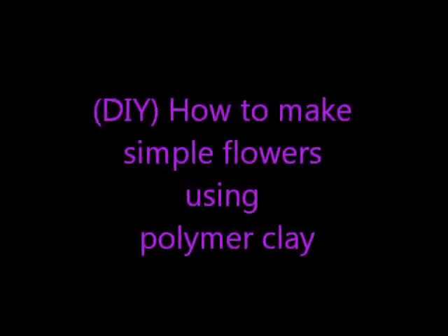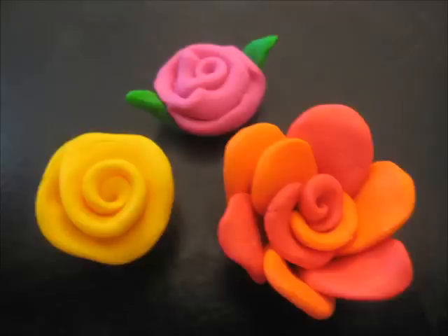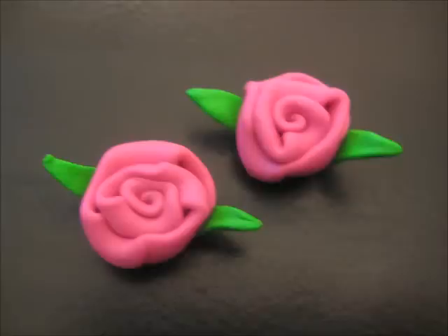Hi guys! Thanks for watching the video. These are very simple flowers to achieve, so let's get started. In this video you'll learn how to make these three flowers. Let's start off with the pink flowers.